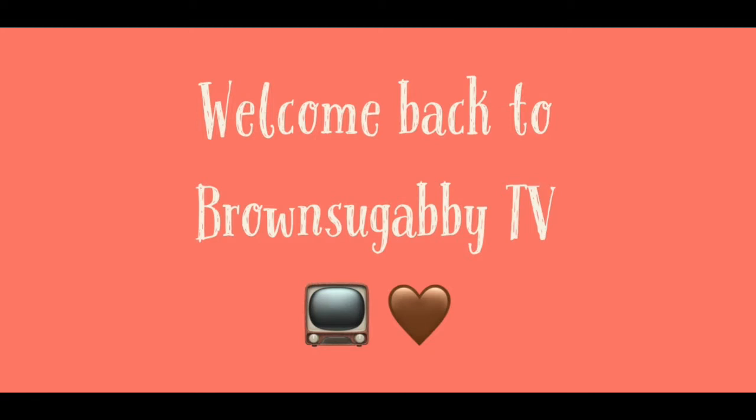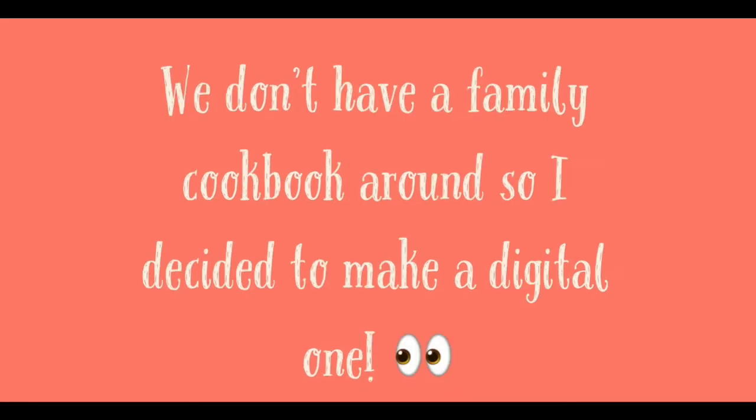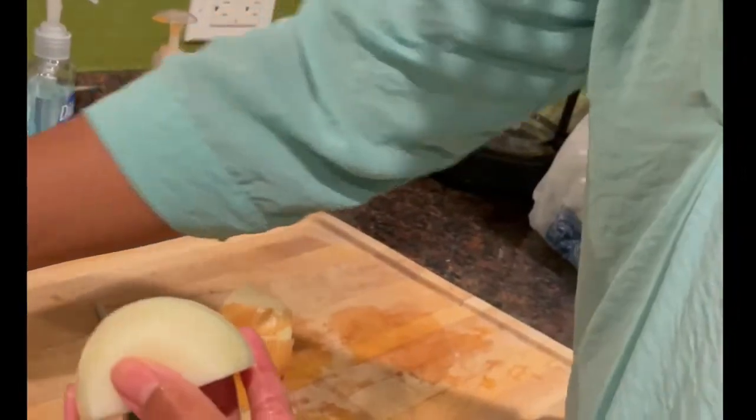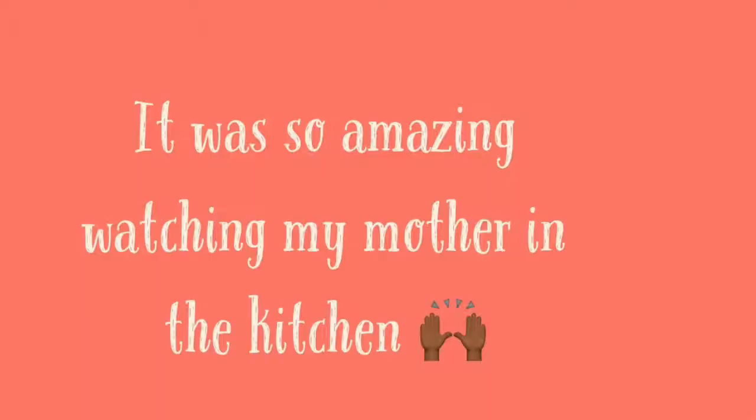Welcome back to Brown Sugar Baby TV! Thank you so much for stopping back today. If you're still here, don't forget to hit that like, subscribe, share, and comment. My family doesn't have a family cookbook around, so I decided to go ahead and document my own family cookbook and make a digital one — that's what I did for Thanksgiving this year.